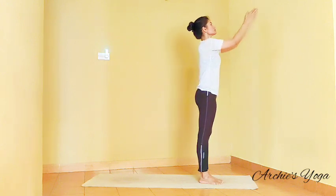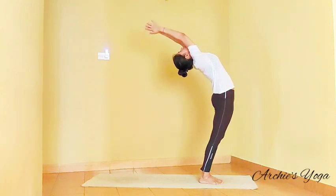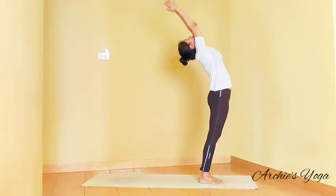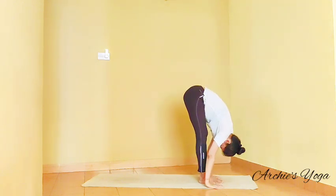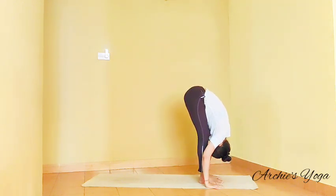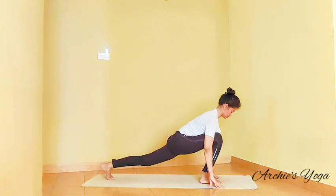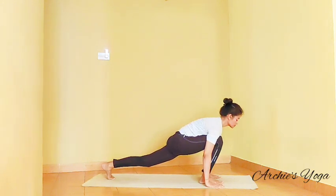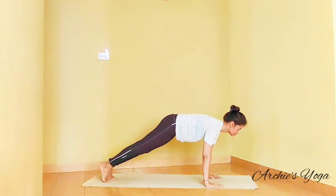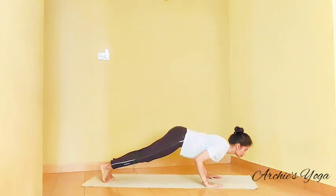Inhale, lift the chest, feel free to keep knees softly bent, looking up. Exhale, forward bend, going down straight spine, nose to knee. Inhale, left foot back, looking up, squeeze navel. And we take a plank. Try to lean a little extra on the hands.